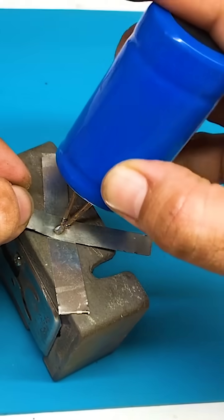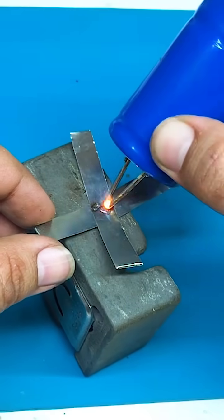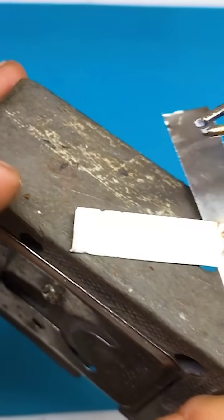When you apply this to the metal strips, it will easily create a spot weld.